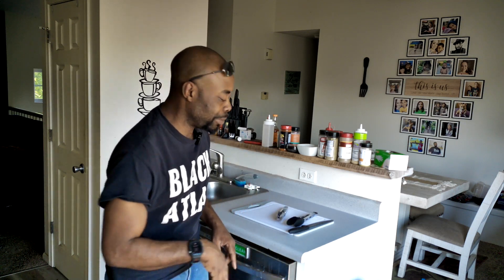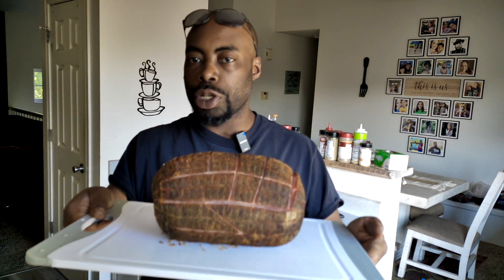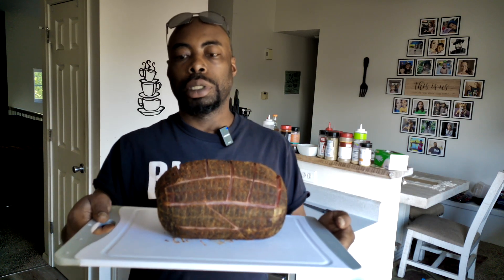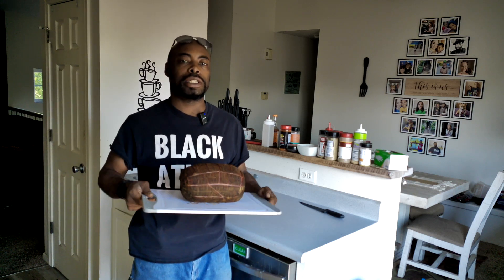Okay, so the ham is done in the smoker. I'm about to go out there and grab it and bring it in, and we'll show it to you before we slice into it. Okay, here is the ham fresh out of the smoker. You can see that as it cooked, those slices that I made into it opened up. So we're going to let this cool for a couple minutes, and then we're going to go ahead and get that taste test in.